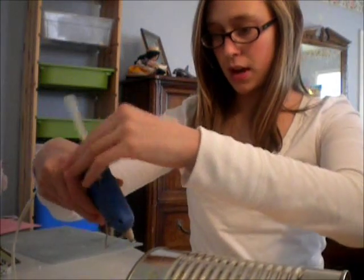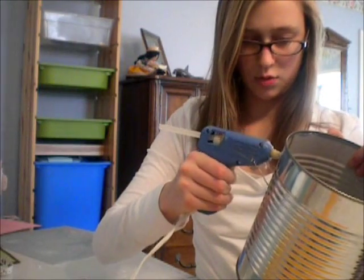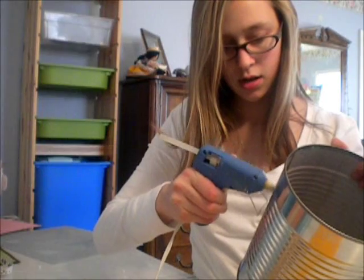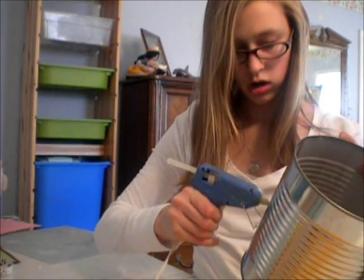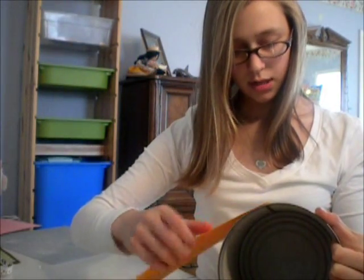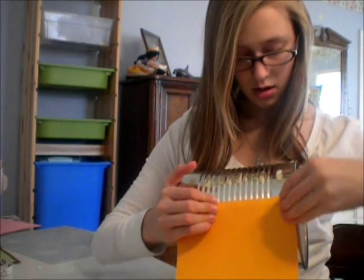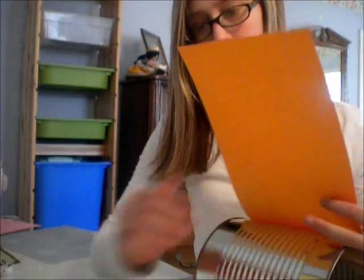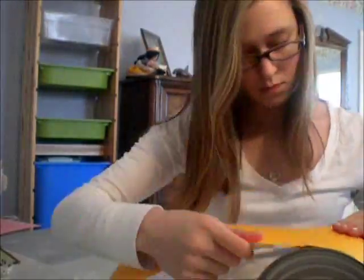Now you're going to take your glue. I'm just following a seam here on this can and I'm going to apply the glue down. Quickly take one of the pieces of paper and put it on top. Then you're going to glue on the rest of the paper. Now you have that done.